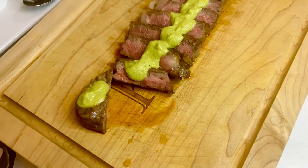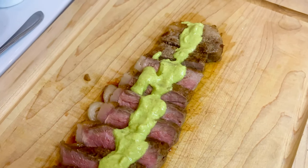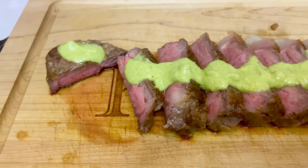As far as shelf life goes, this sauce will stay fresh in your fridge for about a week. If you're looking to keep it beyond that, I would toss it in the freezer. Be warned, it will probably separate in the freezer and you'll need to blend it again when you take it out.